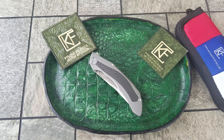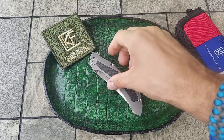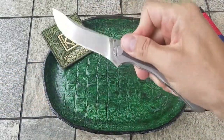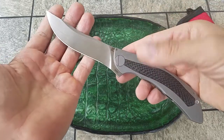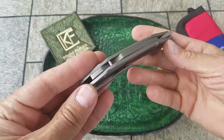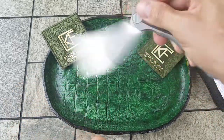Hi guys! Today I want to show you one of the cool knives from Custom Knives Factory — Sablea. Sablea translates from Russian as a sword. It is a very large but really unique design by Alexey Kanigin.